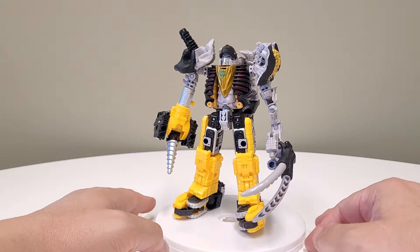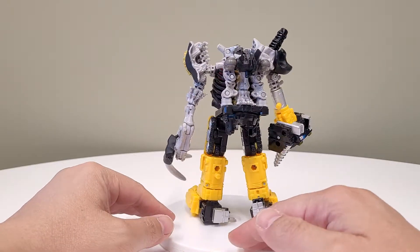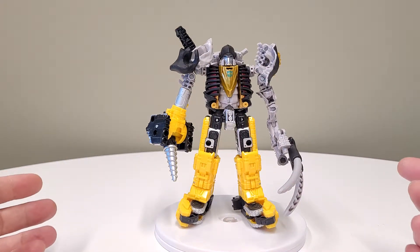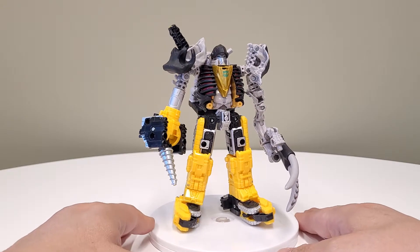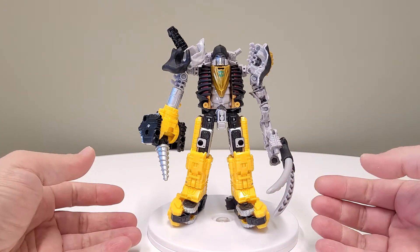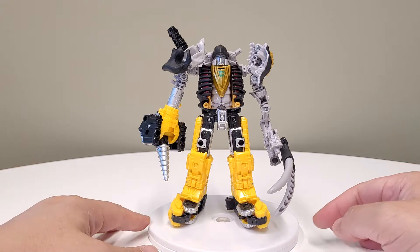This is Zatar and Master Dominus fused together. If you follow the channel, maybe you saw the alt mode already — that's kind of cool. This is that bot mode, basically reconfigured. It doesn't do a full smooth transformation without taking it apart, but that's what imagination is for.